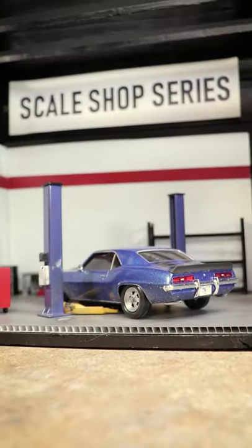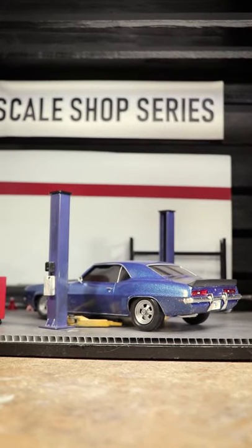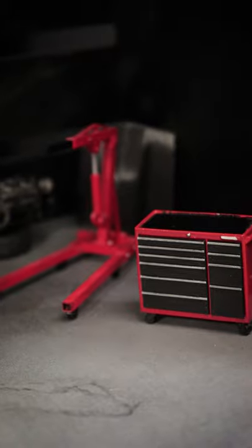This was a fun little build using a few pieces of corrugated plastic for the floor and walls, which I painted and then weathered. I then painted and added some of our scale shop items, and after just a couple evenings of work, here's the result.